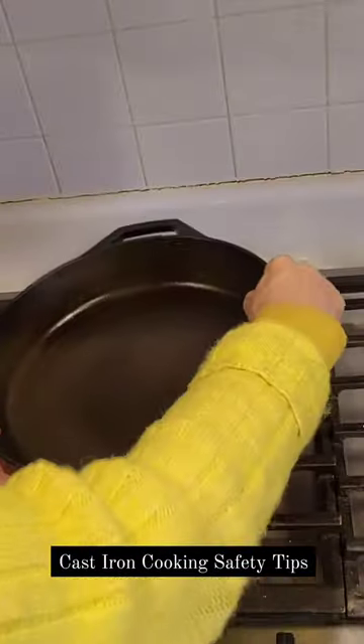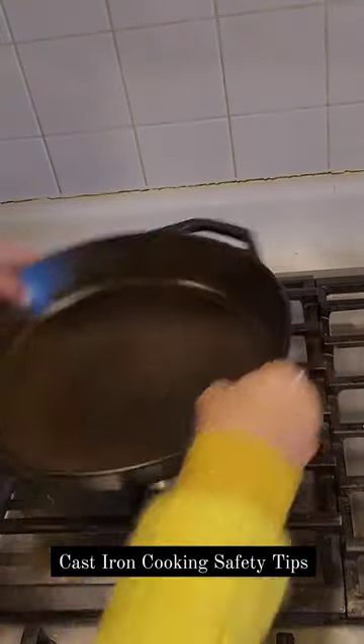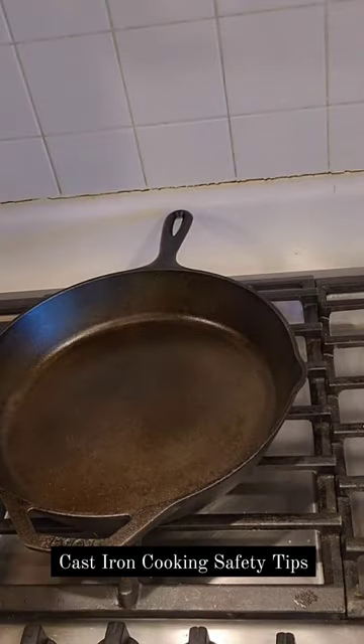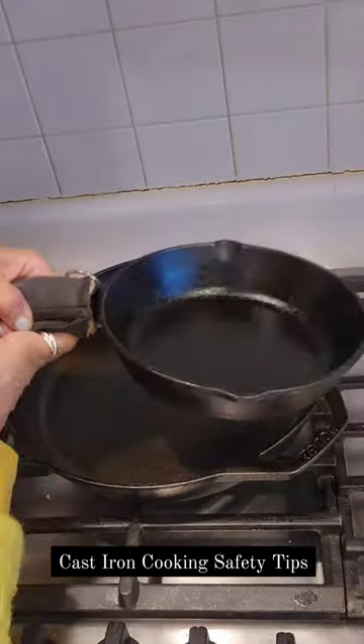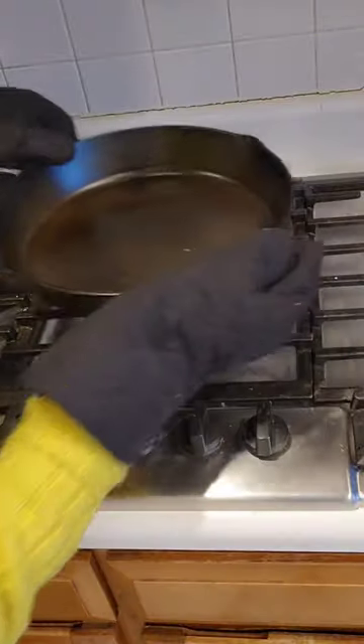Here are some best practice safety tips for cooking with your cast iron. Be sure to always have the handle away from you to avoid accidental spills. You then want to be sure that you've got a sleeve for the handle for when you're dealing with the hot pan.